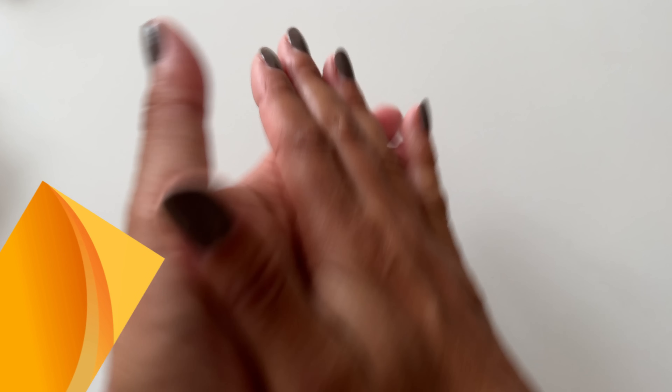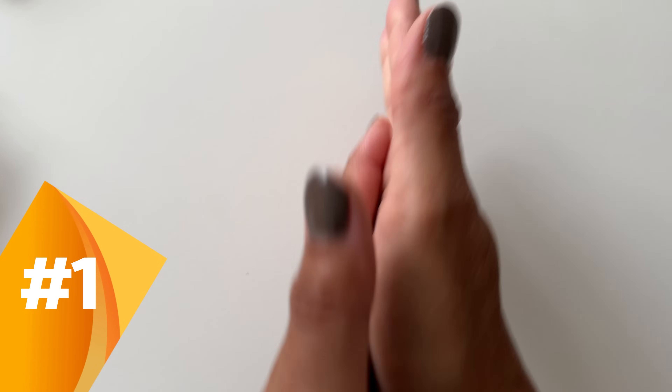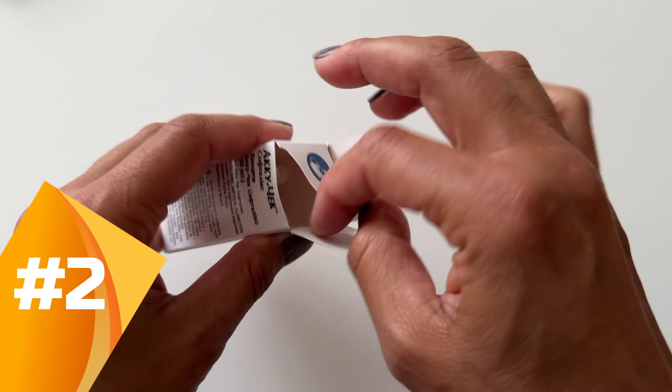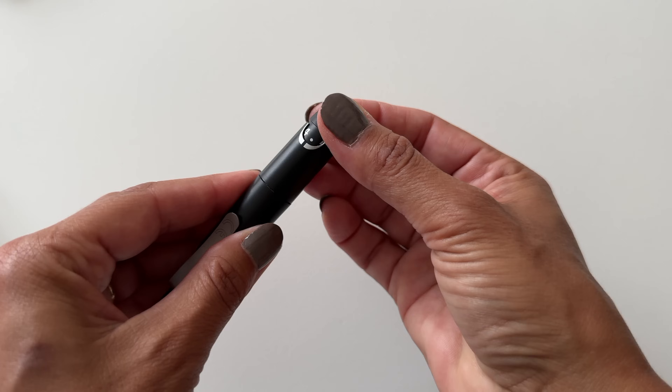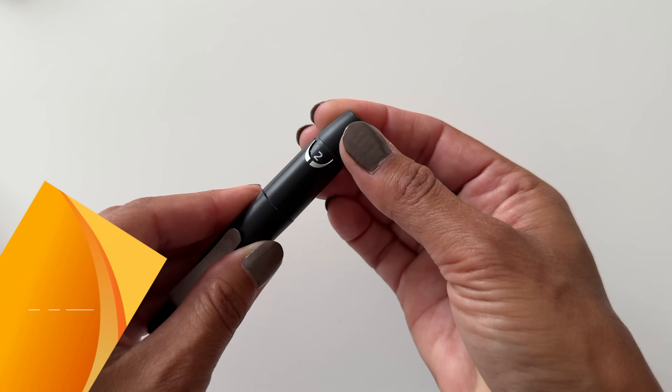Fear of pain is one of the main reasons why some people choose not to prick their fingers as frequently as a doctor has recommended. So here are five things to reduce it. First, warm your hands before testing — hold them under warm water or rub them together. This helps increase blood flow and reduces the need to squeeze. Second, use a fresh sharp lancet every time, because dull lancets hurt more. Third, adjust your lancing device to the shallowest depth where you can still get a blood drop out.